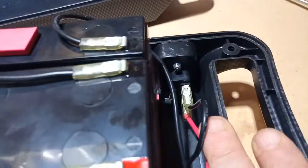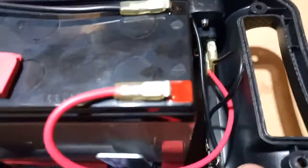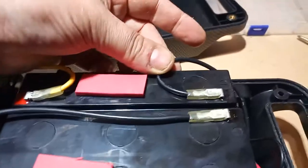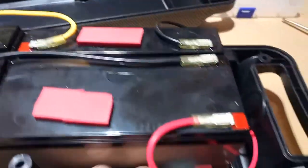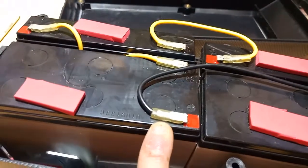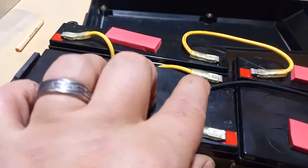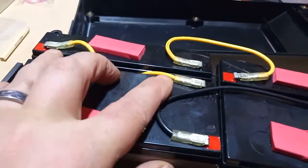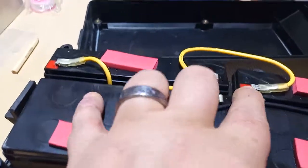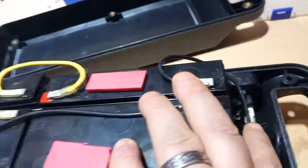The wiring of these: the negative of the charge-discharge port goes to the fuse. The other side of the fuse then comes round to the 6V battery negative. The positive of the charge-discharge goes to the positive of the 12V battery. The negative of that battery goes to the positive of the next 12V battery. The negative of that 12V battery goes to the positive of the 6V battery, and the negative of the 6V battery goes to the positive of the next 6V, and the negative of that 6V goes back to the charge-discharge port.